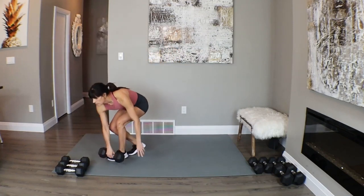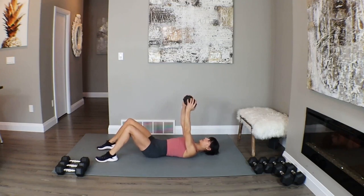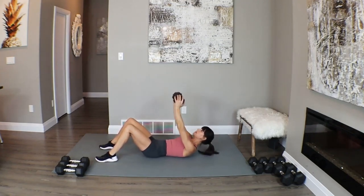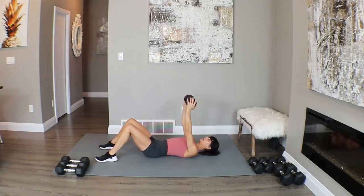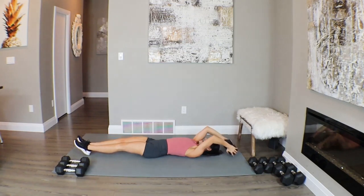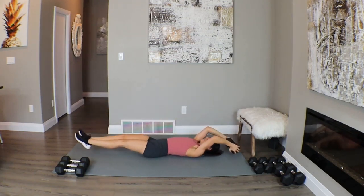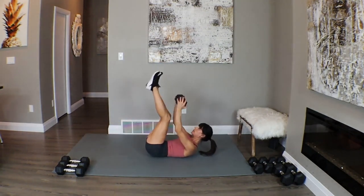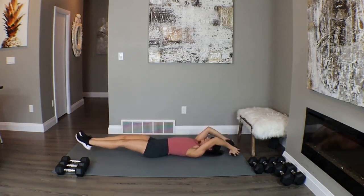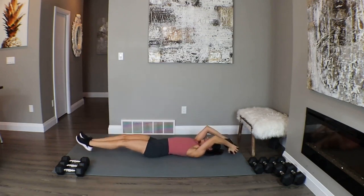Come on down — working on our two core moves. Starting with that ab crunch and parallel lift. Here we go, let's crunch it up: ten, nine... and one. Good. Let's pop it back and lift for ten, nine... four, three, two, and one. Good.